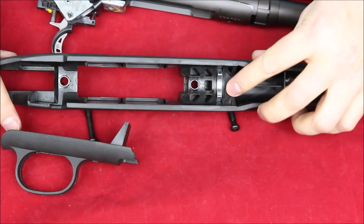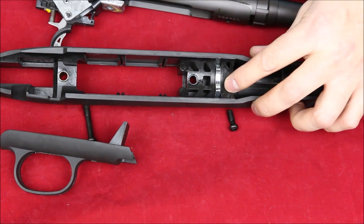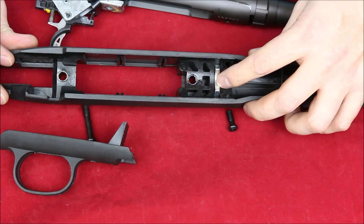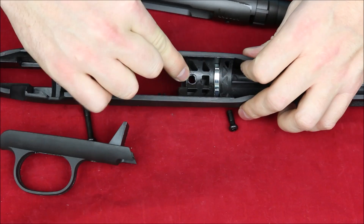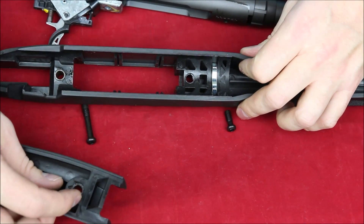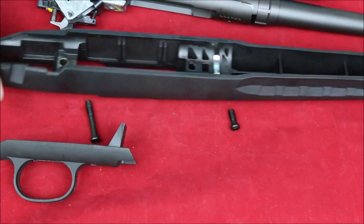On the Axis, this is different from a lot of other rifles: rather than having the recoil lug on the action, it's actually embedded in the stock. There's the steel recoil lug, and you can see two steel pillars — the rear one marries up with the one on the trigger guard, making this a fully steel pillar-bedded system.